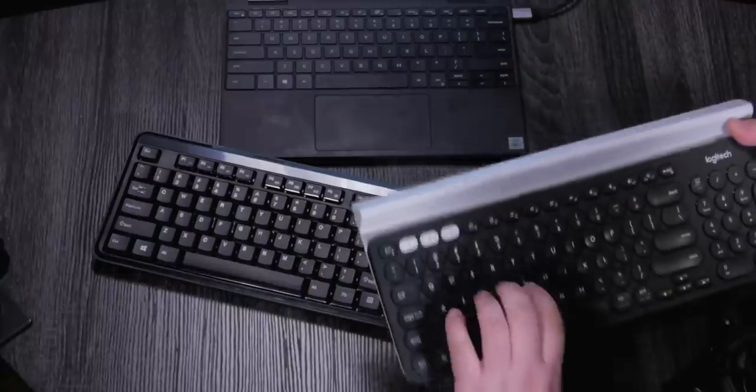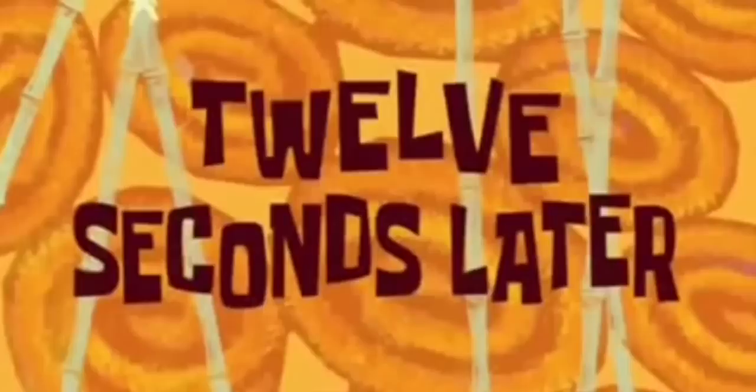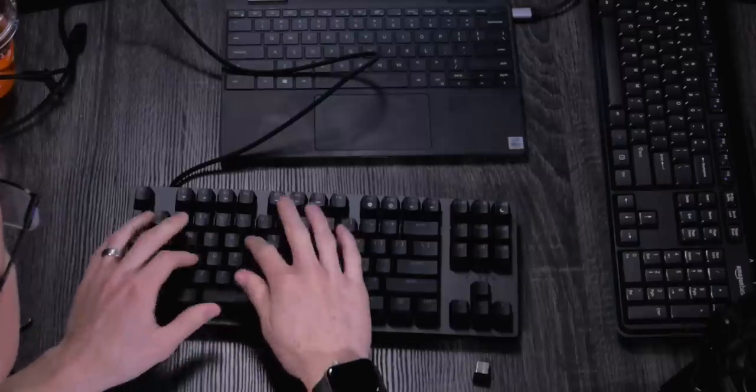My favorite part about it is how heavy it is — it just doesn't shift around on your desk. These keys feel great to me. All right. I recommend just not buying the Amazon Basics keyboard. Yeah, I would definitely not recommend listening to Amazon on this one. Not looking too hot listening to Amazon right now.